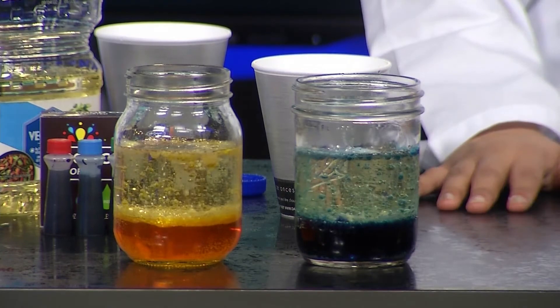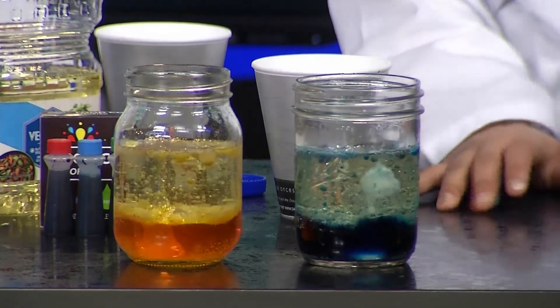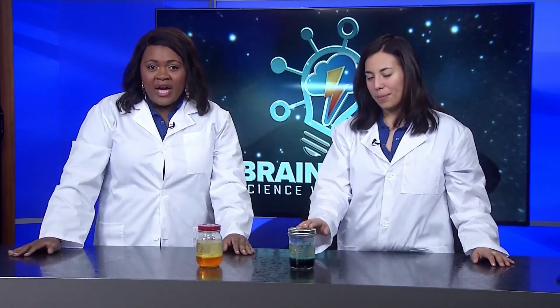Another really cool thing about this experiment is that once everything is settled, you can put the lid back on the jar and store it away for another time. All you'll need to do when you're ready again is add in more Alka-Seltzer. We hope you enjoyed making these cool lava lamps — we'll be back next week with another experiment you can do at home!